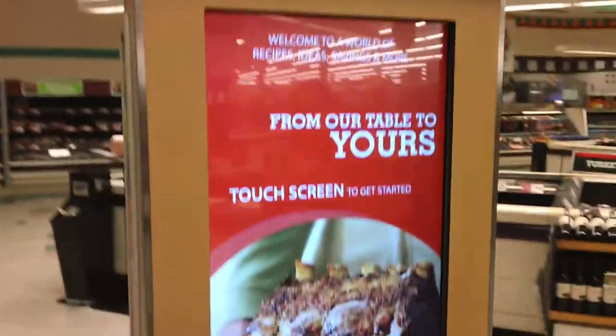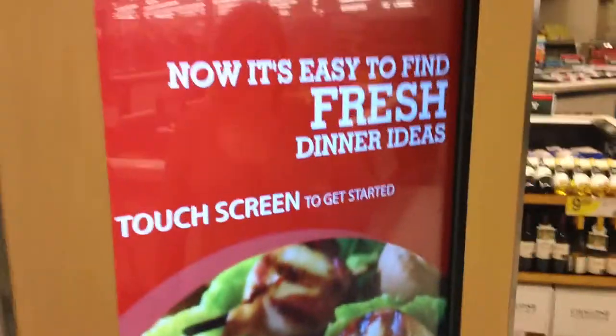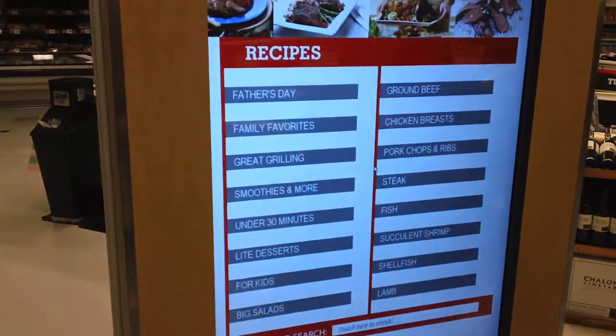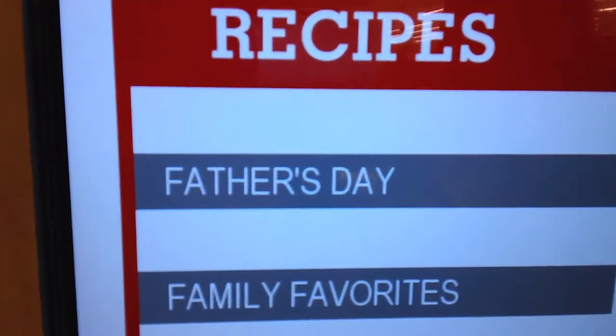It's come to the table — I guess you can scan your item or whatever. Touch the screen! So what are we getting? Oh yeah, it's Father's Day!